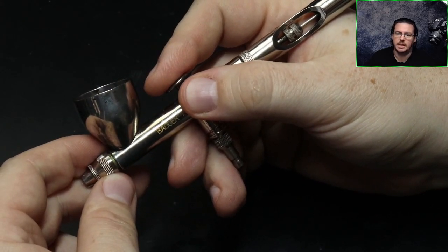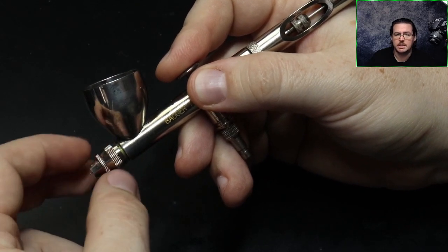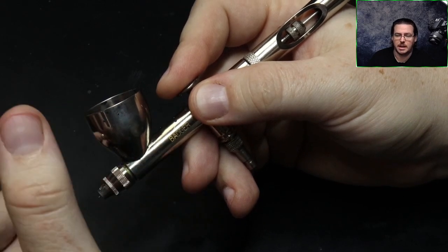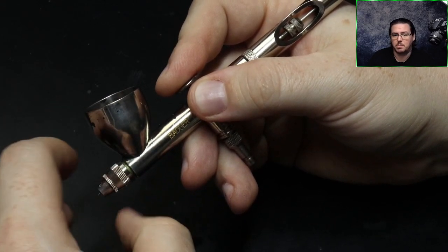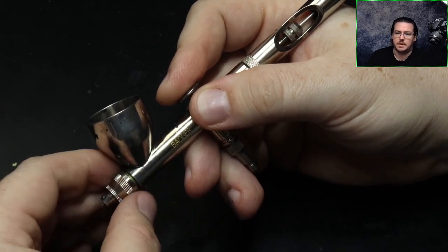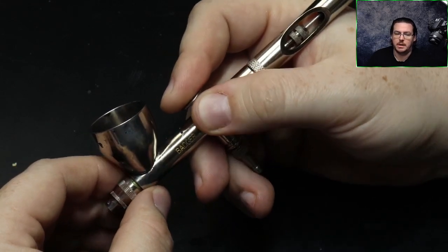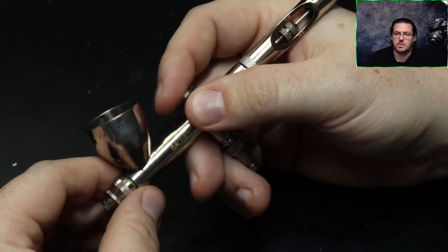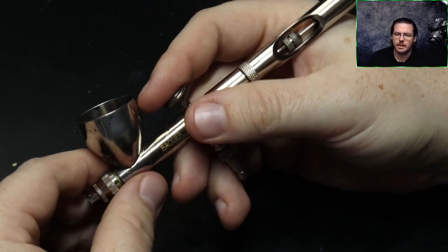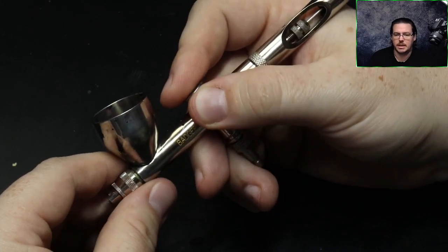Locking in is getting your airbrush to the point where you've pushed the trigger down enough and pulled it back enough to get enough paint out. This is the sweet spot for the amount of paint and pressure coming out of the airbrush. When you're new to airbrushing it's very difficult to find that sweet spot, so if we find it before we start airbrushing that will make life a lot easier.